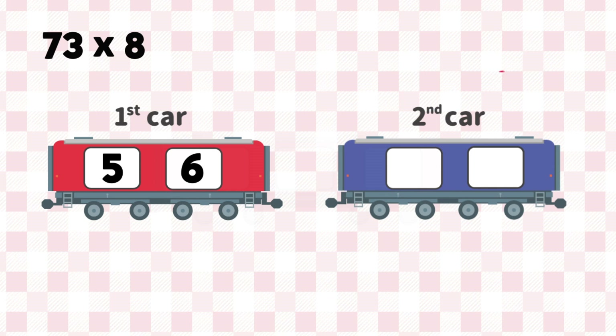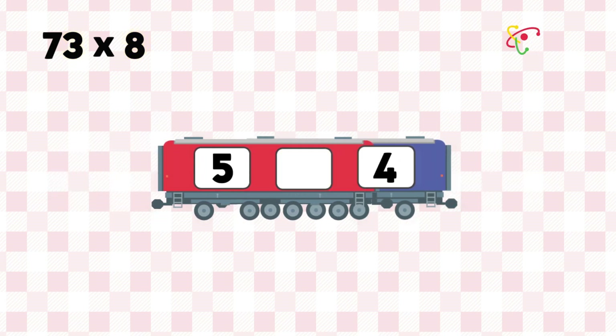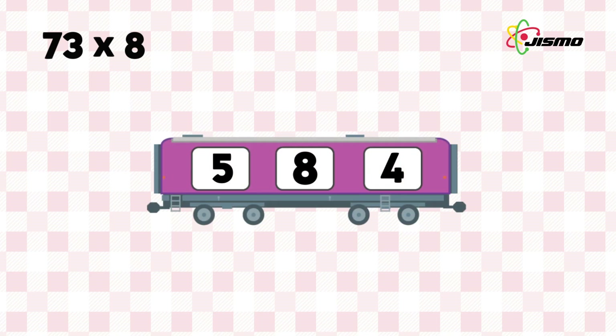And we multiply 8 by 3. The answer is 24. Put 24 on the second car. Then, we connect the first and second cars by adding the numbers on the yellow color windows. The answer is 584.